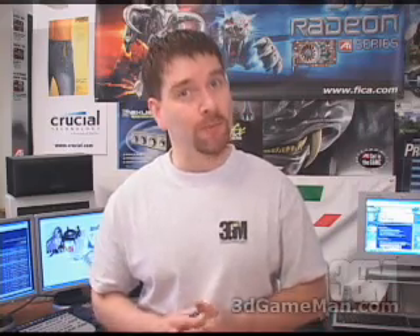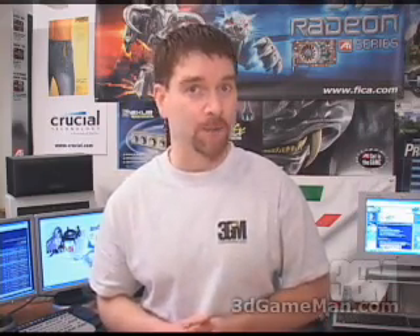Hello again, my name is Rodney Reynolds and welcome to another video review. Today I'm looking at the ATI All in Wonder 9600 XT video card.